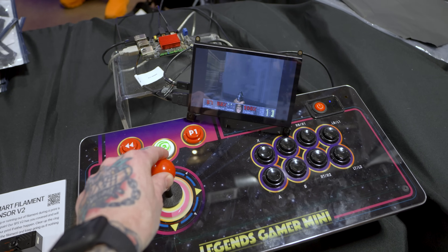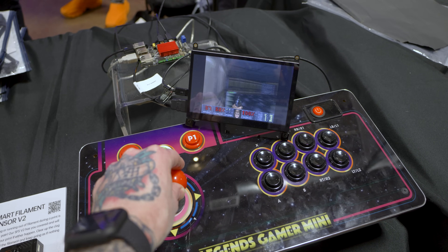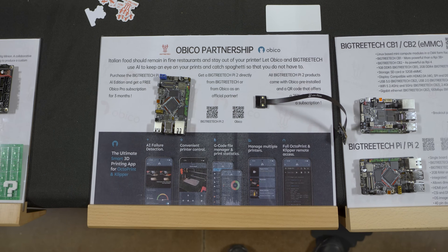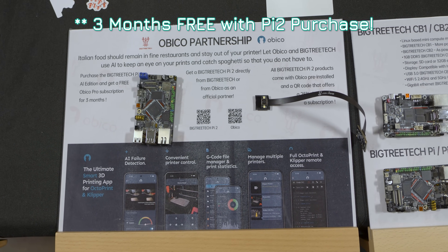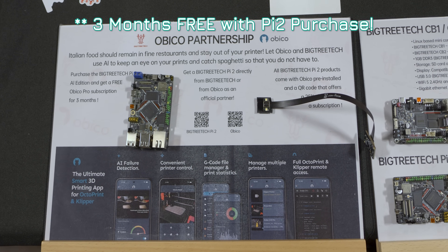They've got a little arcade setup going over here using the HDMI output and a controller to have a whole little gaming setup just powered off of one of these Pi 2s. With the release of Pi 2, they've also partnered up with the folks at OBICO to add AI to your 3D printer for spaghetti detection, remote monitoring of a farm of printers or even just one, and you can do it over the cloud or set up your own home server. Let me know if you'd like to see me set up an OBICO setup — I've been meaning to do it forever for my studio and I think it could be interesting.